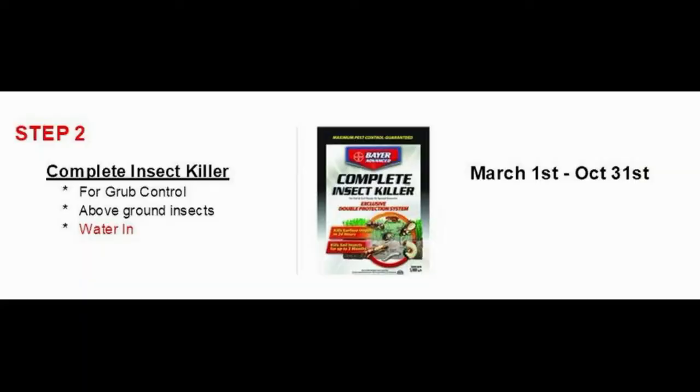Following that, you could do an insecticide, which is our Complete Insect Killer. That's going to treat for bugs for about three months. You would apply that late March, early April.